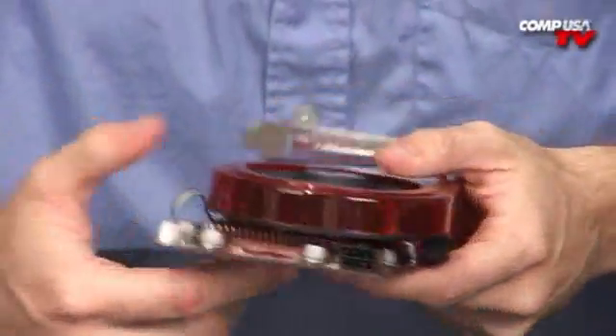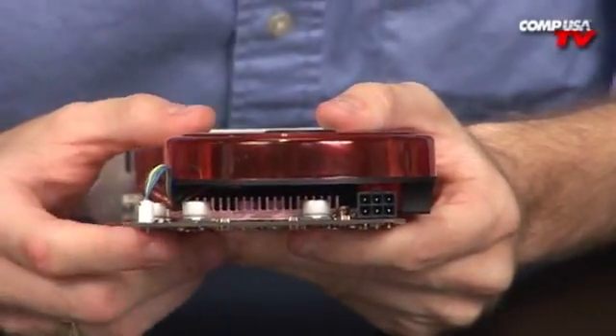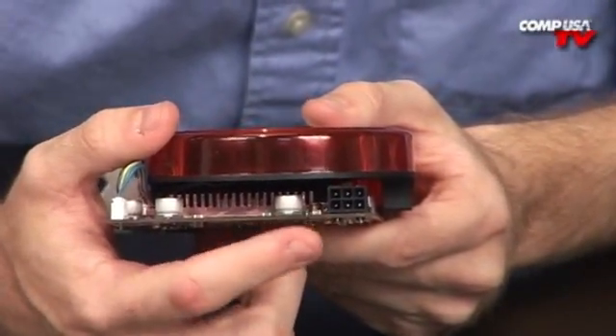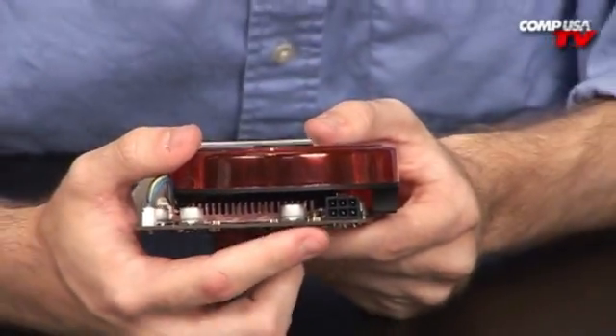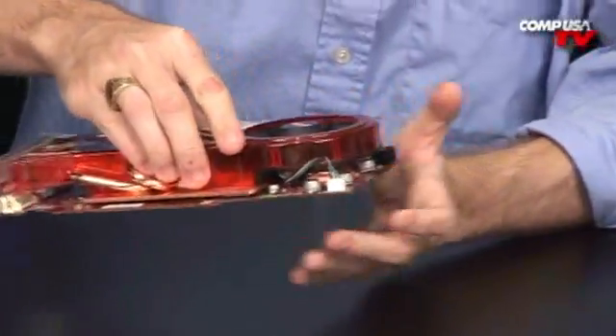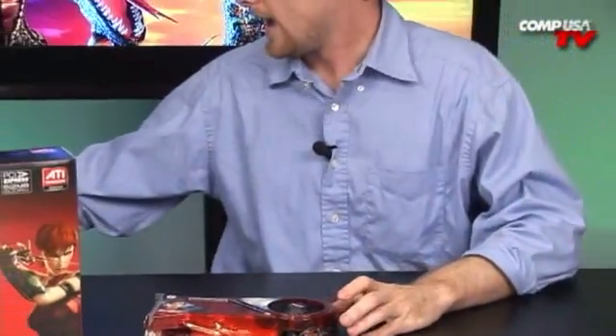I'm going to go ahead and flip this around to the back. This one does require a minimum 450 Watt power supply, but you probably want to be quite a bit higher than that. It also requires the 6-pin connector, so you need to make sure your power supply has that — although it does come with an adapter just to cover you if you don't.